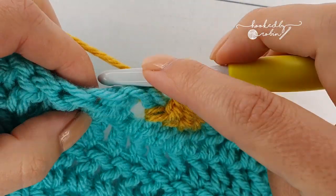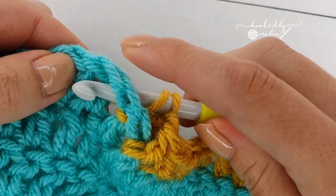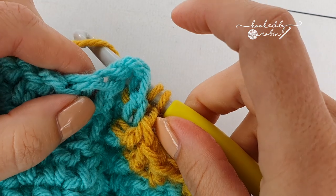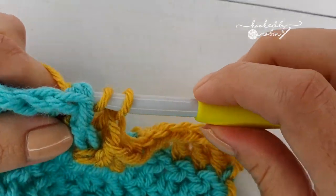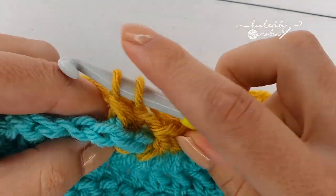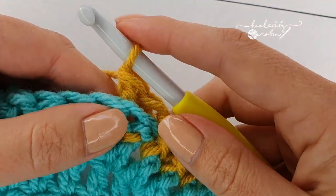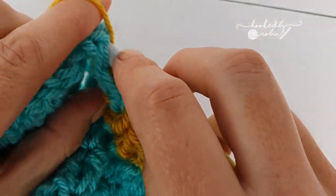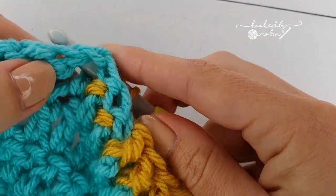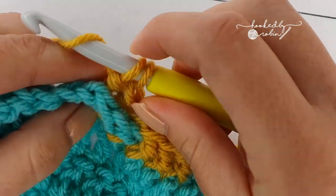Then you work that stitch as normal and you'll see it's wrapped around. Coming in from the front, I'm coming in and out at the back, pushing that post to the back of my work. You'll see the unworked stitches this time are at the front. Coming around, making sure the post is on the back of my hook, and working my stitch as normal.